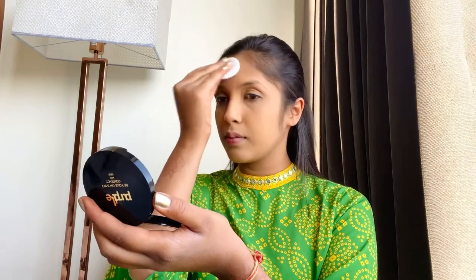Then we have Sugar's Concealer in the shade Coco Chino, which I put on my under eyes and blended it evenly. I used my base to set my face and I used the Be Your Own BFF Compact Powder.